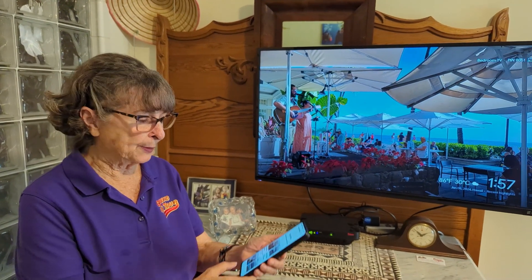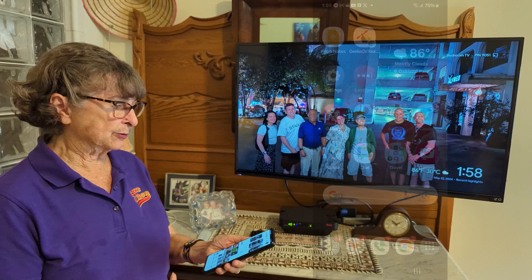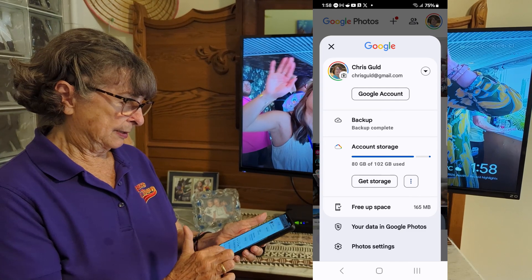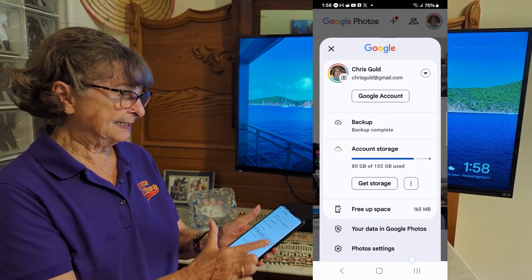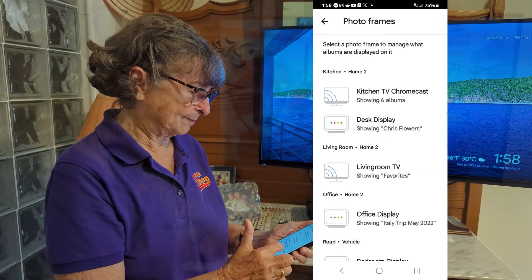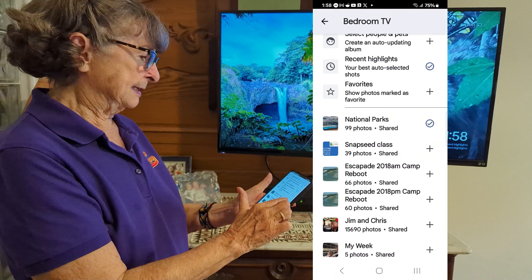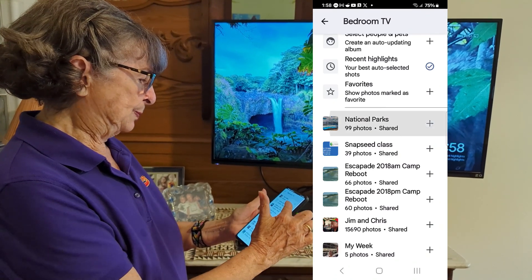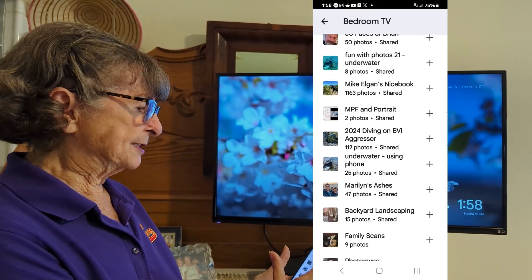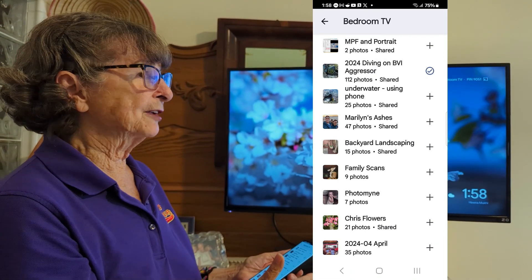Once it's all set up, you can select your albums from Google Photos. In Google Photos, go to your profile picture, then photos settings, apps and devices, photo frames — Google Photos calls this a photo frame. It's the bedroom TV, and it's showing recent highlights and national parks. I can deselect both of those and choose something else — fun with 2024, diving on BVI Aggressor — and in just a second we will start seeing scuba diving vacation pictures.